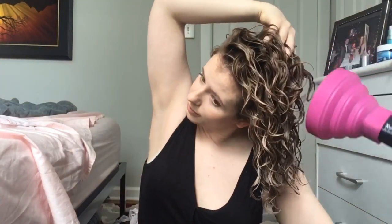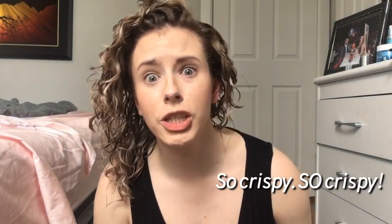By now the roots are totally dry and I'm developing a cast — a hard shell that forms around my hair from the hold products I use. My curls look and feel stiff and crispy, which — believe it or not — is a good sign. That is actually my cue to switch up my diffusing style from hover diffusing to pixie diffusing.